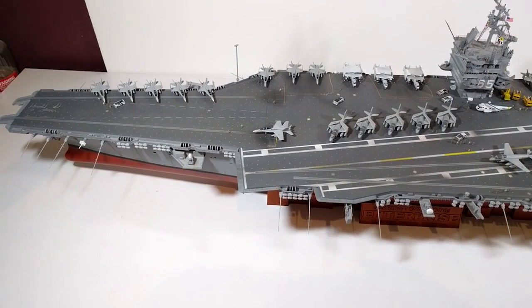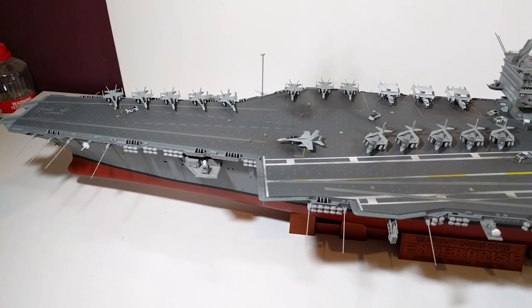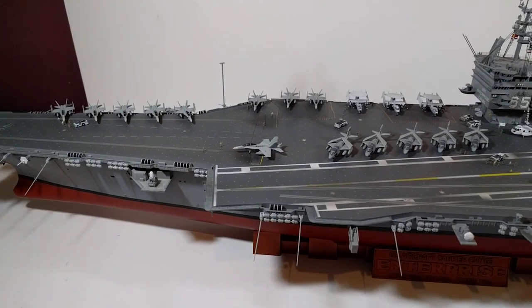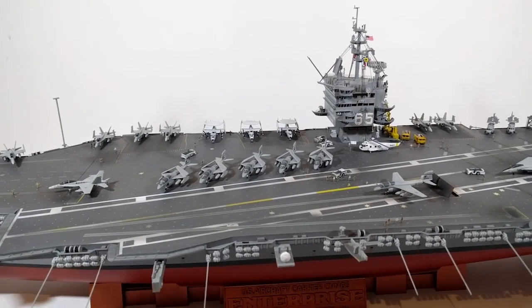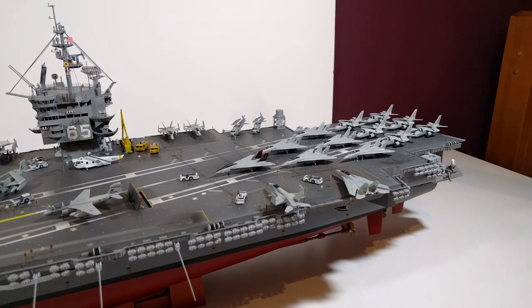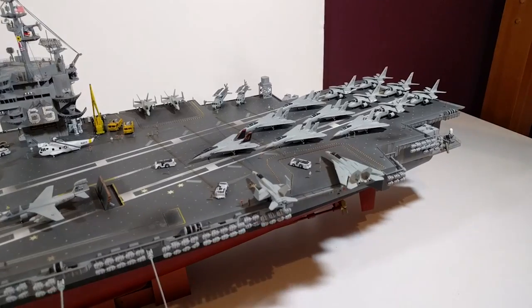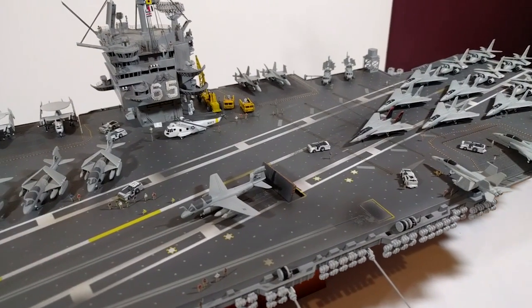The kit itself — the base kit was fairly simple, no major problems with it. It's a 30-year-old kit but I'm pretty sure it's been remoulded recently. As Tamiya goes, no problems with the kit, everything fit pretty nicely. No flash, no warping or anything.